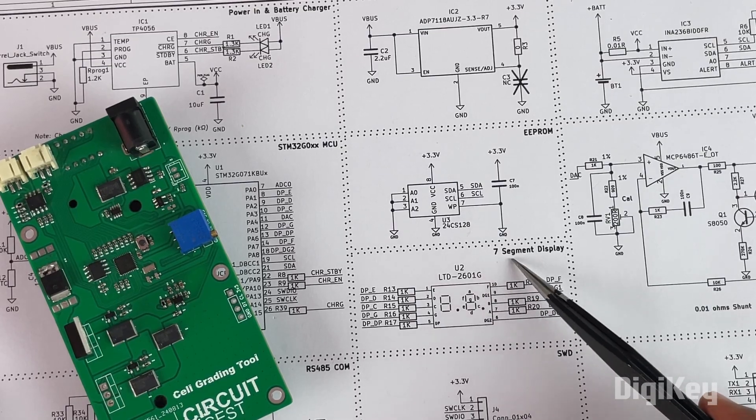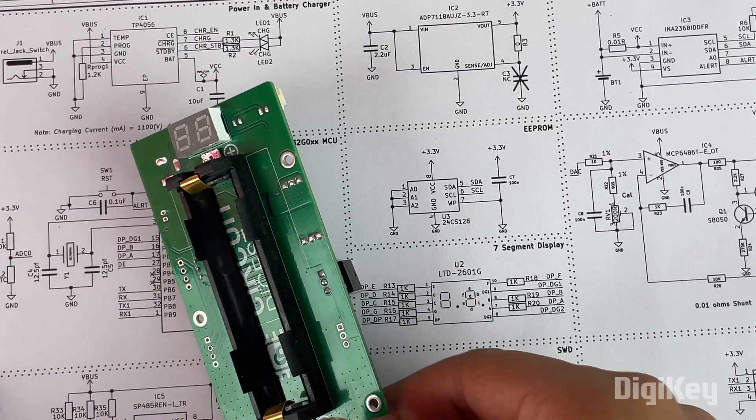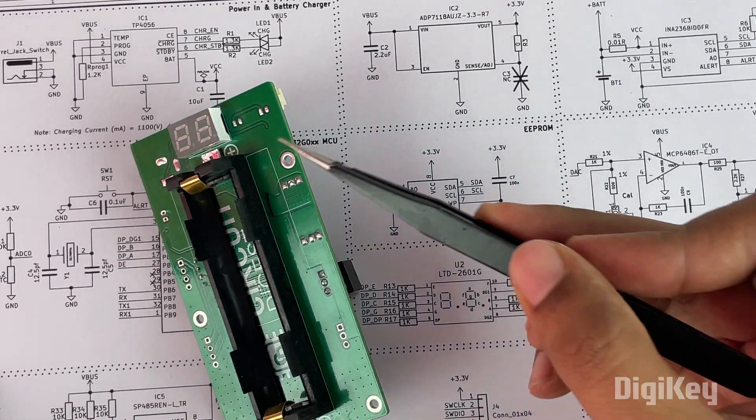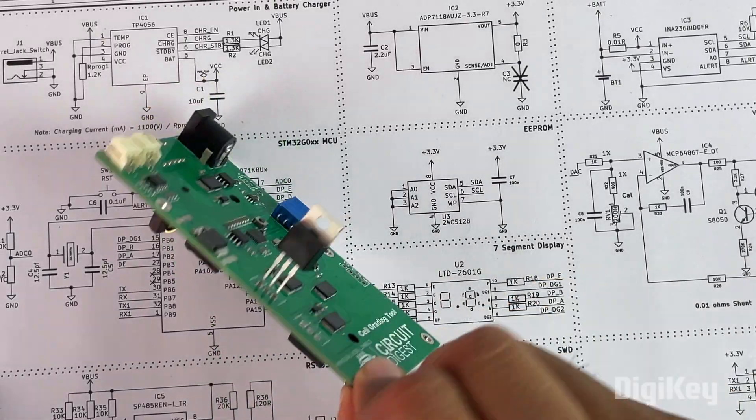Apart from that, you can see other auxiliary components connected to the microcontroller like a crystal oscillator and other components. Moving on, there is a seven-segment display on the front side of the module — a two-digit common anode seven-segment display which can be used to display the voltage value of the cell that is currently being charged or discharged.